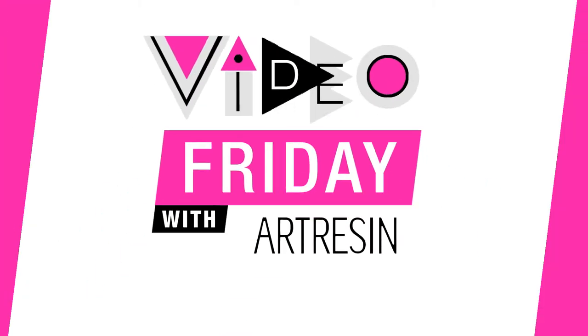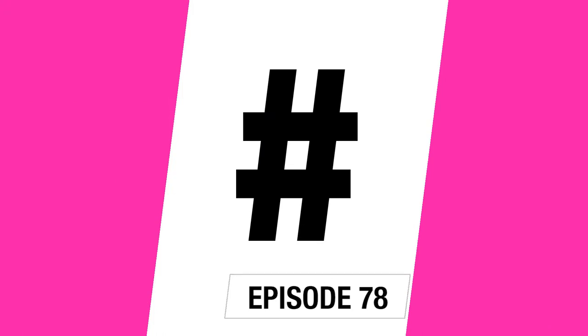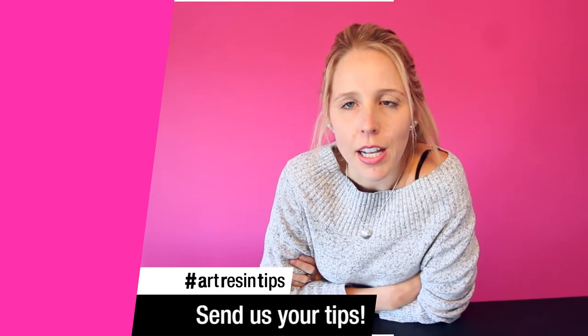Video Friday with our resin. Why don't we use that hashtag together, everyone? Hashtag R.B.Tips. Happy Video Friday, TJIF, y'all.